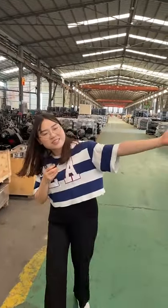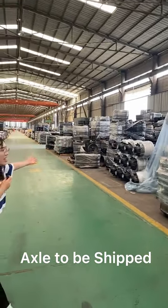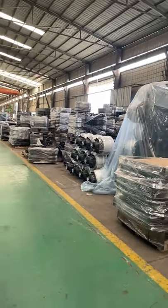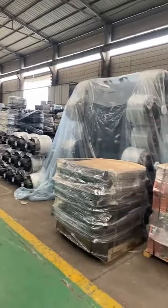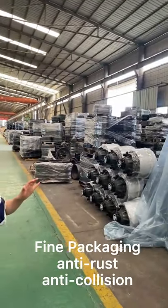You look at this — so many axles. These are what our customers ordered from our factory, and they will be shipped to the customers' countries.